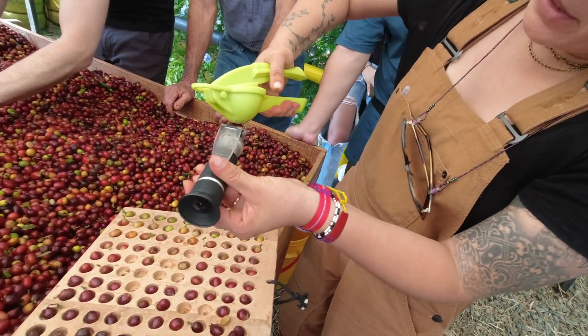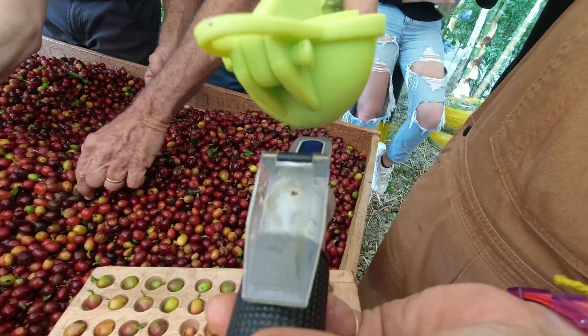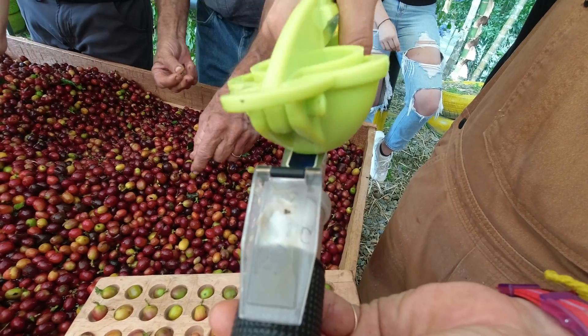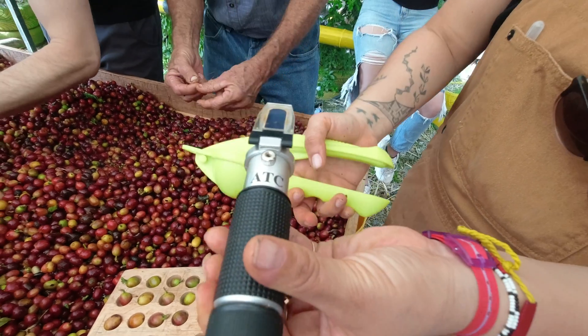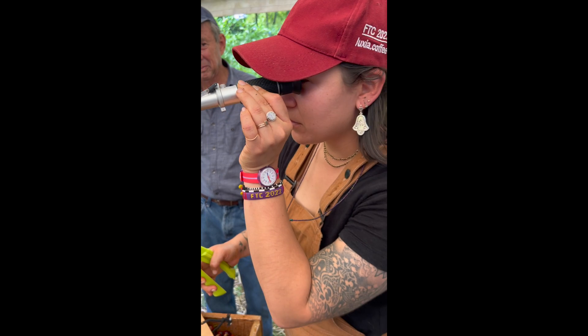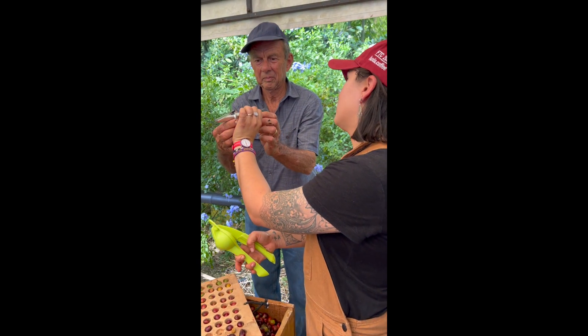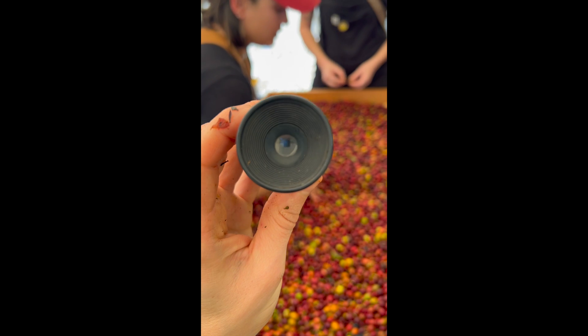The other measurement we took at this point was BRIX, which measures the amount of sugar in a liquid. This number can help a producer know how ripe their coffee is, how much sugar is available for the fermentation, and for consistency. Some farmers will use BRIX as an absolute measurement and only pick their coffee when it reaches a certain number, or choose which fermentation to do based on the BRIX level. For our purposes, we weren't looking for one specific BRIX measurement.